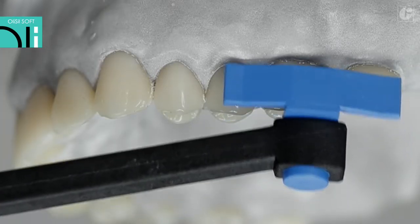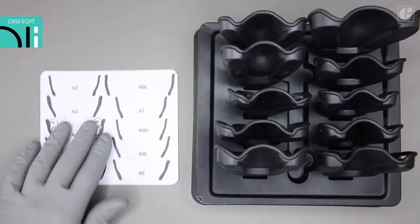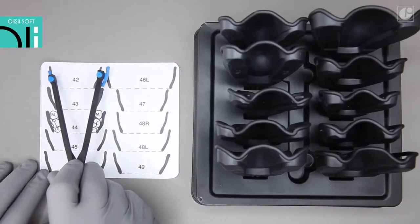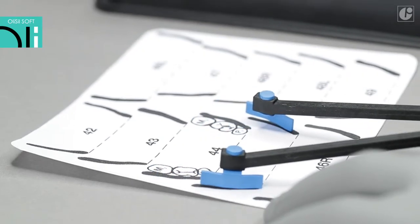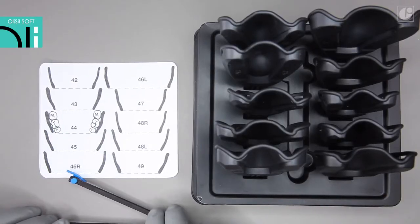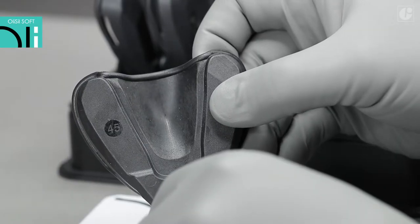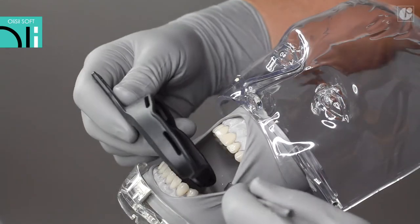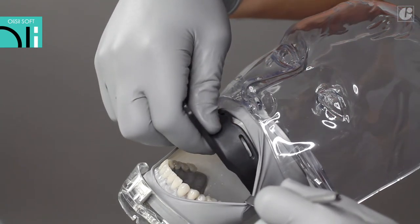The Border Lock set includes a special size gauge which makes it easy to select the right tray. For the maxilla, measurement gauges should rest on the second molar and the second premolar from the vestibular side, and for the mandible from the lingual side. The measurement should be transferred onto the attached template to select the correct tray number. It is recommended to check that the tray does not compress the mucosa inside the oral cavity.